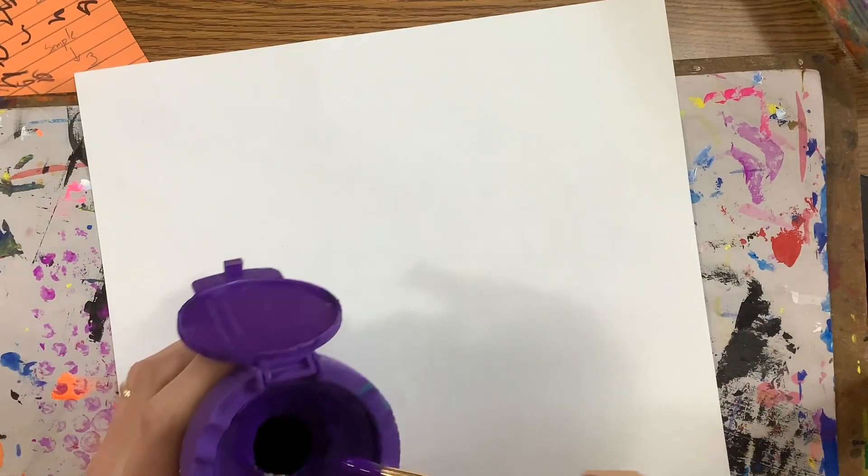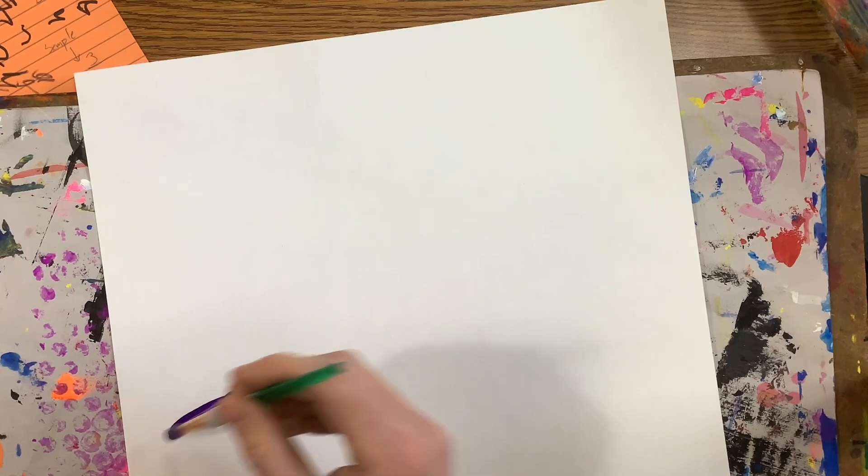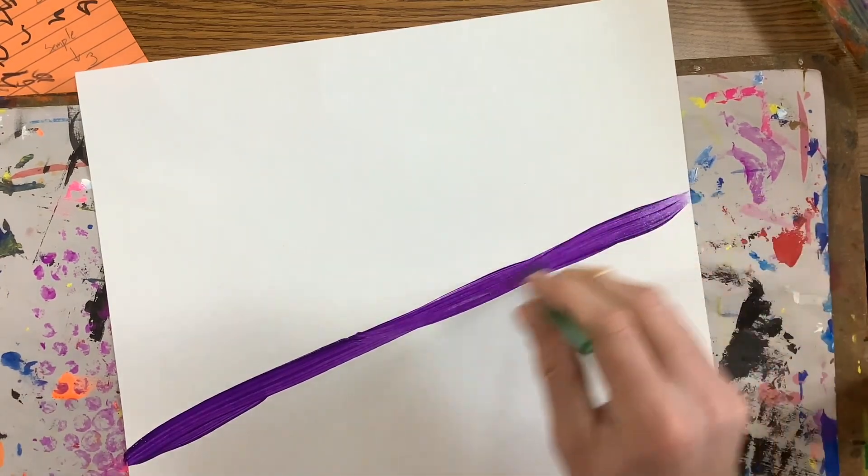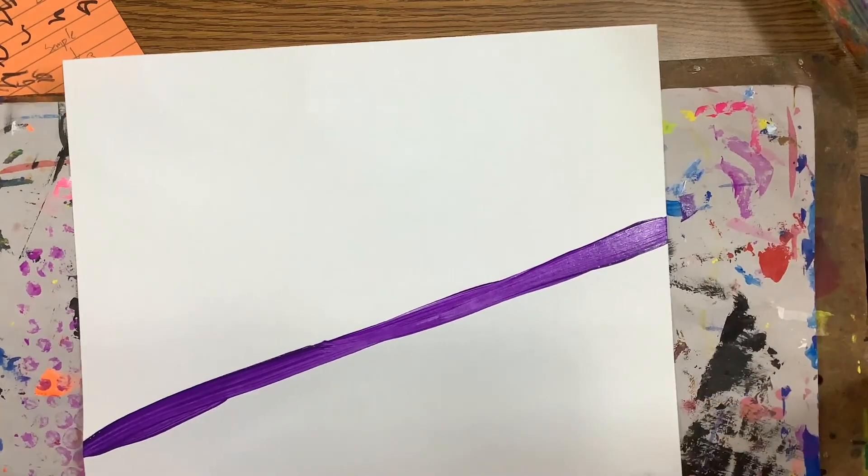Okay, we can flip that over and you're going to start off by picking out one color to paint some lines across your artwork. Do not choose white or black. We want to stick to some nice, fun, bright colors. So I'm going to choose purple. I'm going to paint some lines going across my artwork, keeping them probably straight.